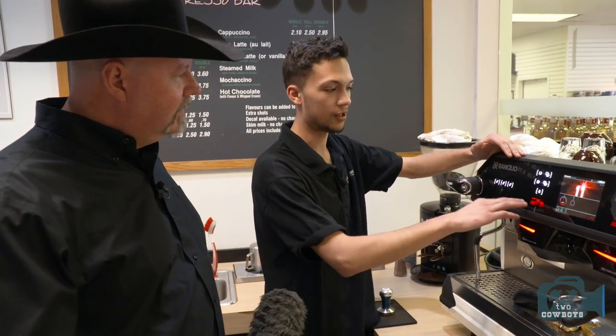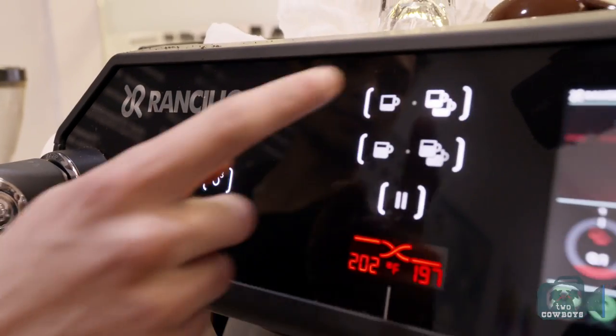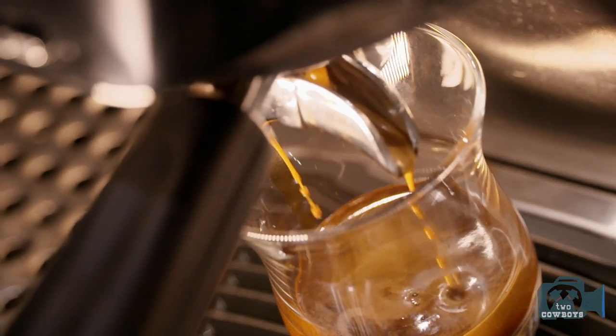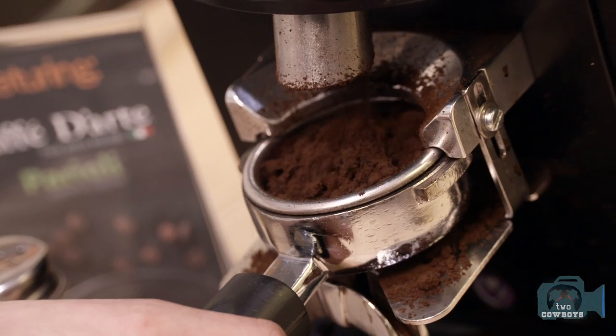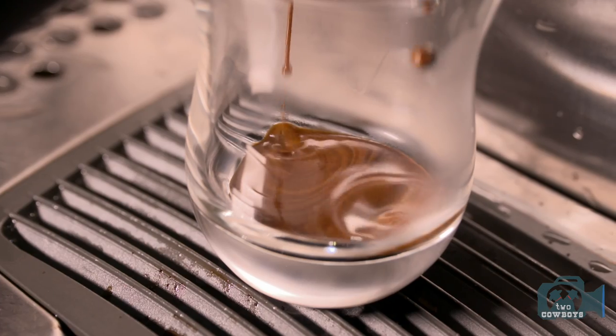For certain coffees, I want to have it go cooler at the end of the shot. So what it'll do is it'll mix cold water into the boiler as it pours the shot. Apart from having crazy technologies in it to make your coffee that much better, your grinder is really what's making a good shot or a bad shot.